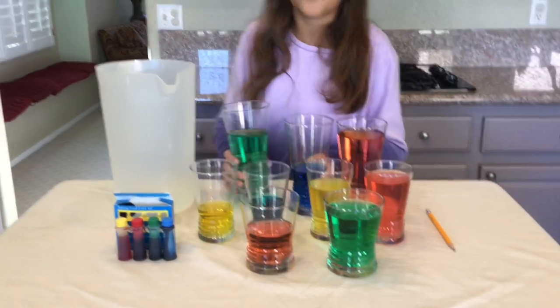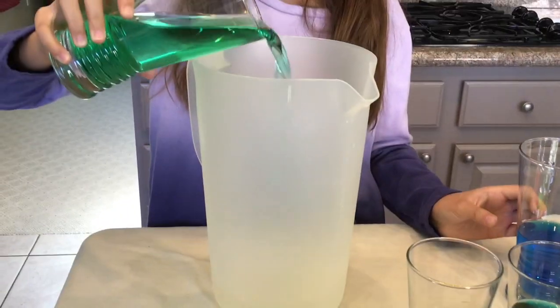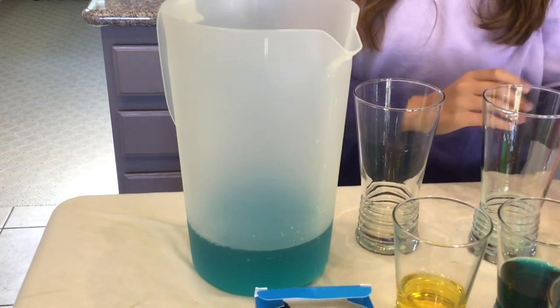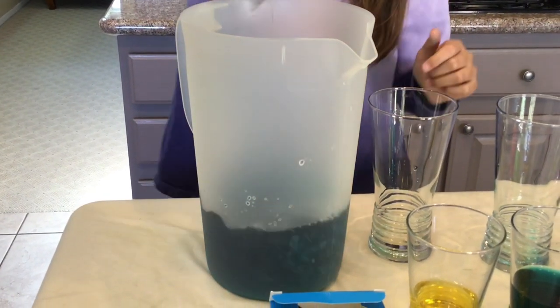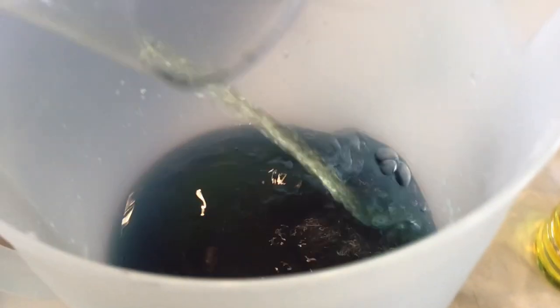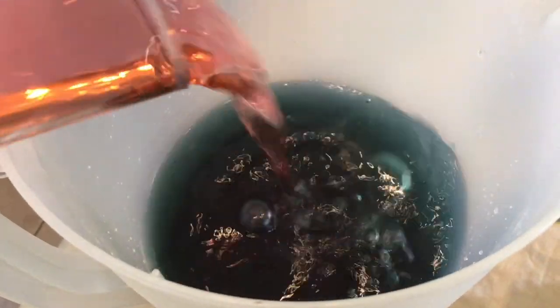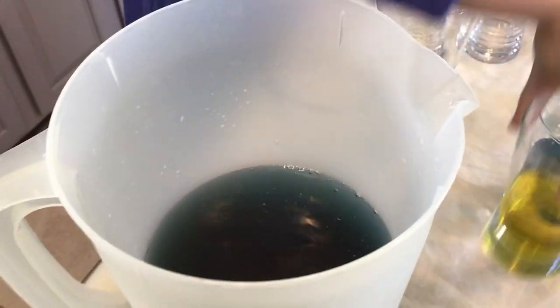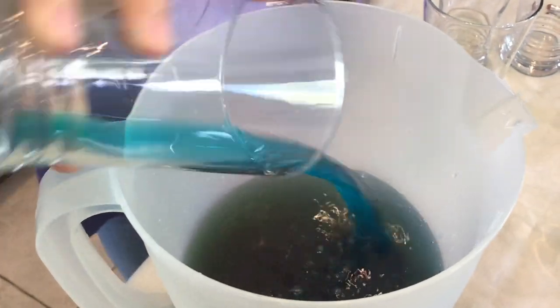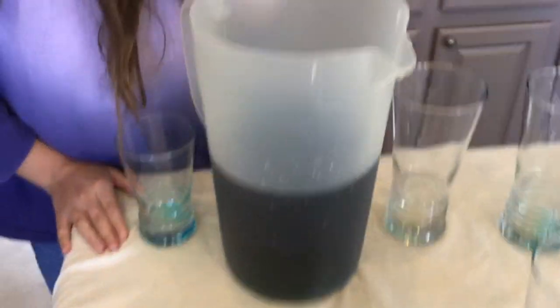Now for some extra extra fun, if you have a pitcher, put all your food-colored waters inside the pitcher and watch the magic happen. A little purple — ooh, more purple! Now we're going to add some yellow — ooh, it looks kind of dark. Now some green, now some red, now some yellow, and last the turquoise. Wow, that's so cool — it makes a turquoisey purple color!